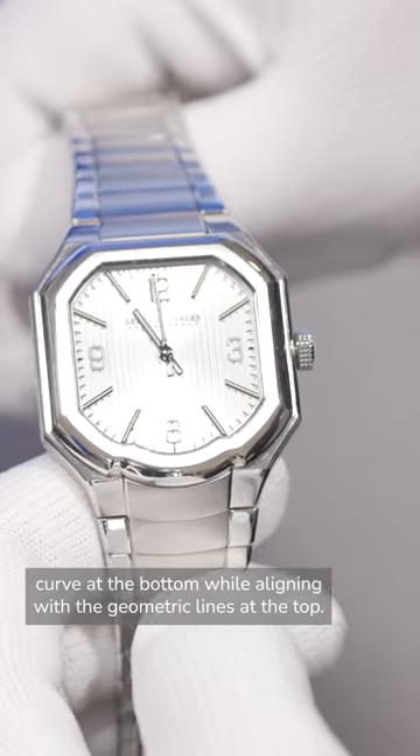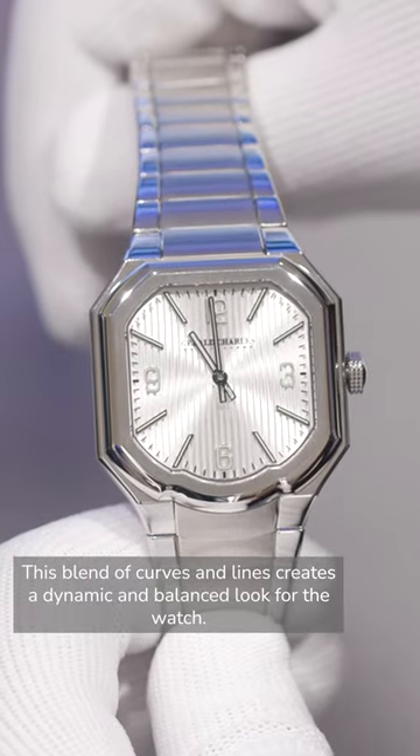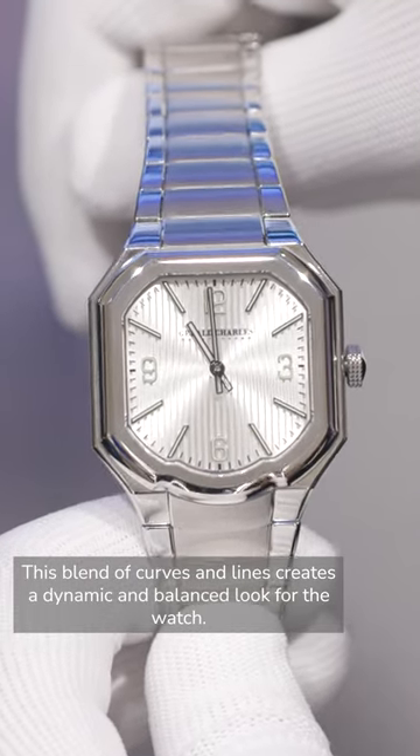As a result, the bracelet links mirror the graceful curve at the bottom while aligning with the geometric lines at the top. This blend of curves and lines creates a dynamic and balanced look for the watch.